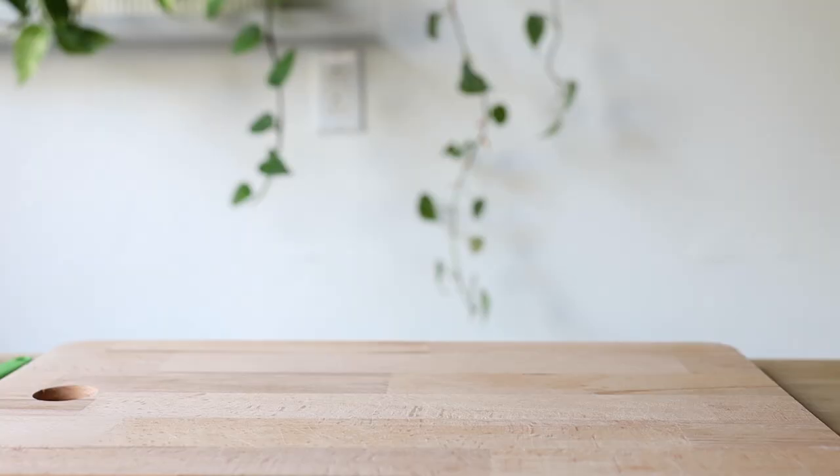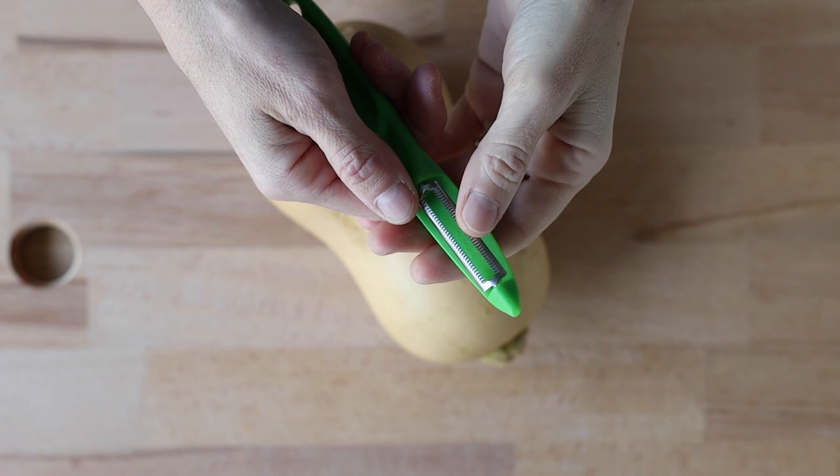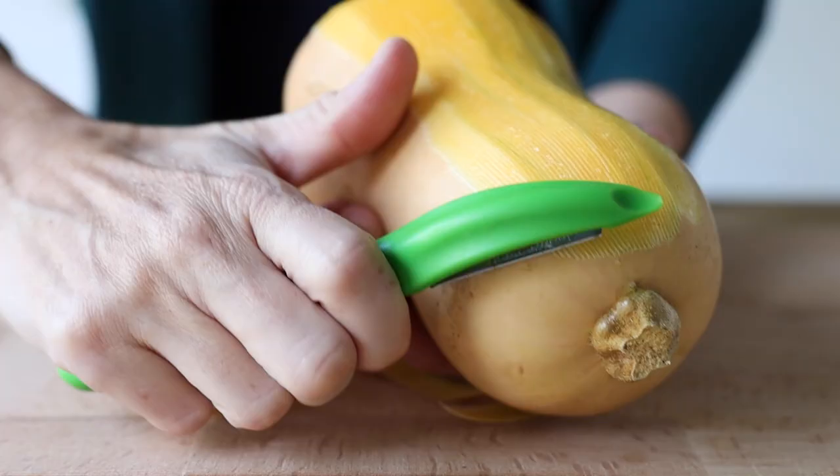We're going to get started by peeling a two pound butternut squash. It's a very small butternut squash — more than enough. I love using a serrated vegetable peeler for this because it makes the job much much easier.